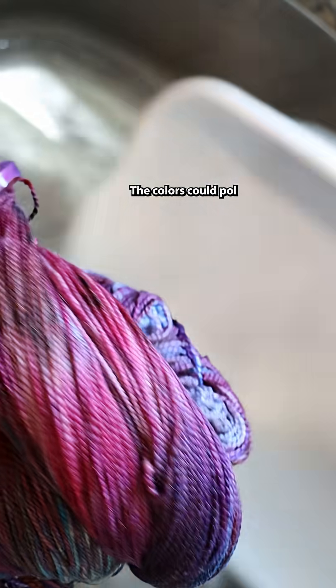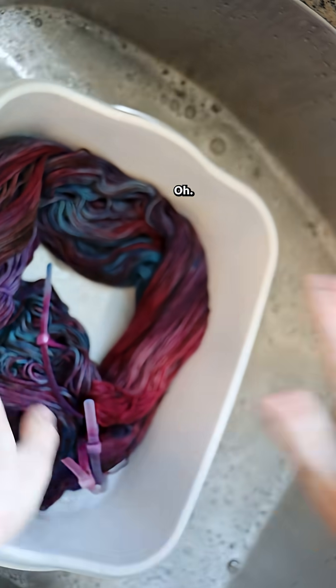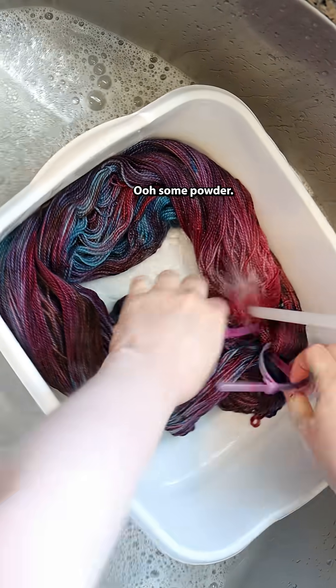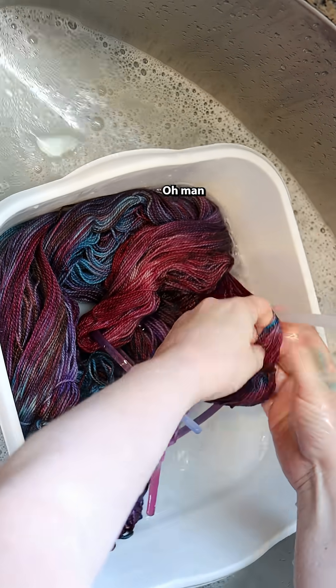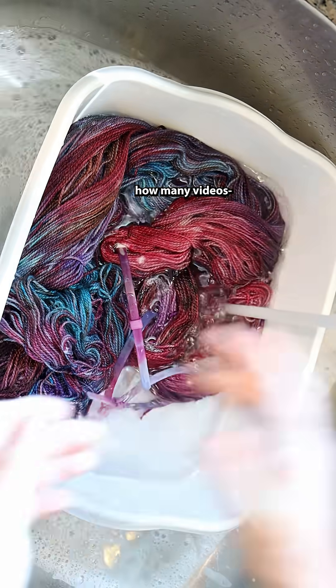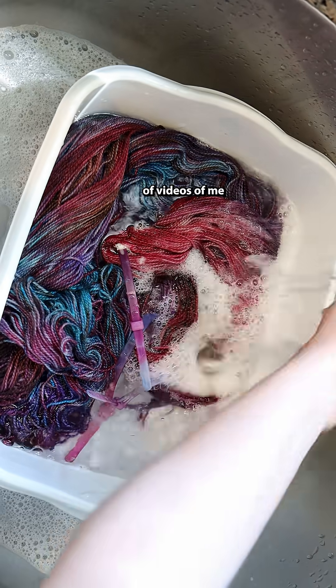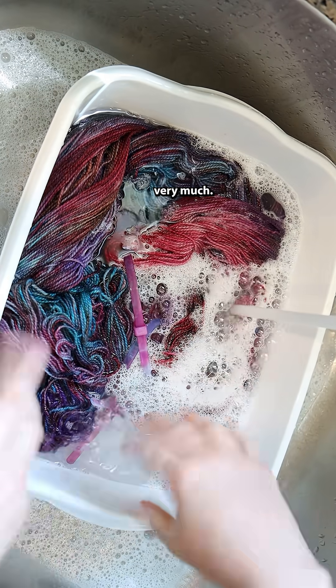The colors could bleed, but depending — oh no, I came across some powder. Oh man, that was not set. I have many videos, hundreds and hundreds of videos of me washing yarn, and this does not happen very much. Just a little bit of blue on my hand, so here's what I'm going to do.